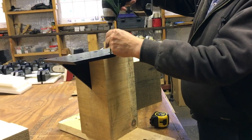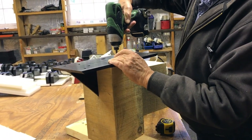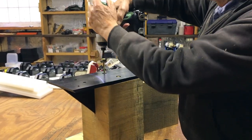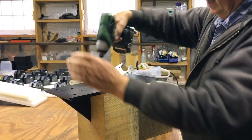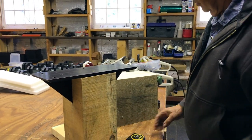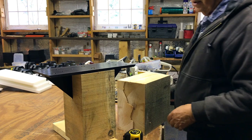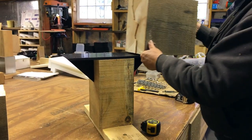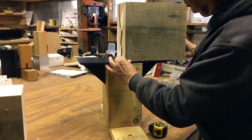I usually put a couple of screws in here just to hold everything together. They're not really going to do anything structural — they're only here to make it easier to assemble everything. Now, you're going to have to use your imagination a little bit.